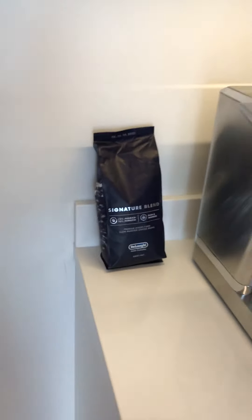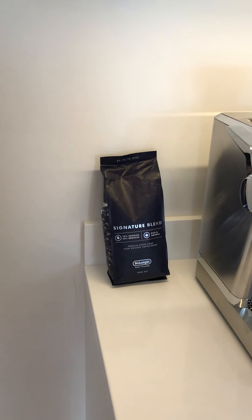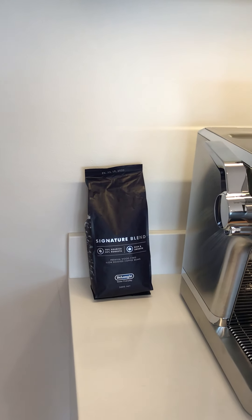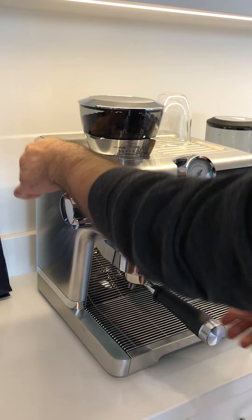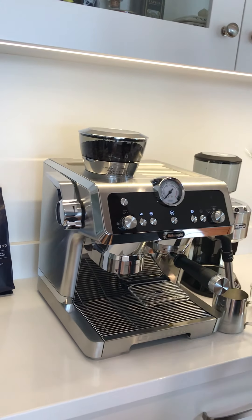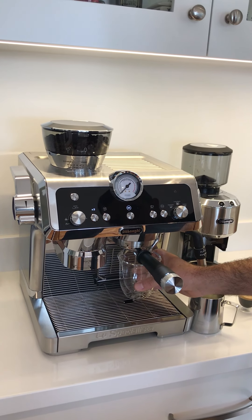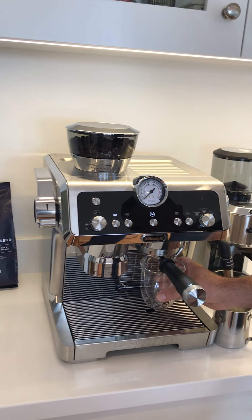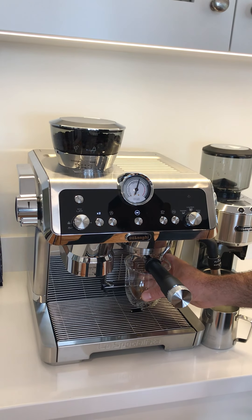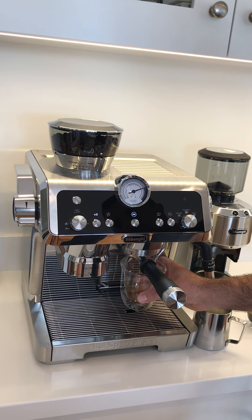Another fantastic thing about this machine is that you do not have to wait to froth the milk, so you can actually have somebody making coffees while someone else is frothing milk. You don't need to wait for the machine to cool down in order to froth the milk. We're making it in a larger cup here so we can fit some milk in for a cappuccino — the milk comes out really thick and silky, as it has a very high pressure of steam to froth the milk.